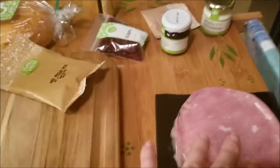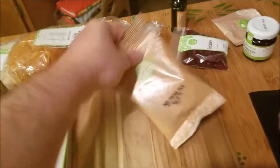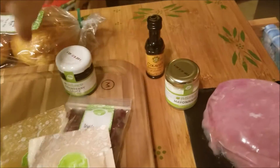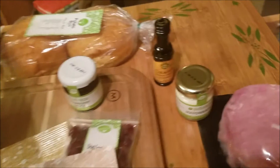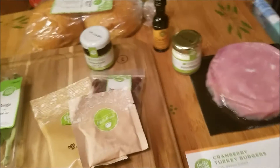So we have, of course, ground turkey. We've got a lovely thing of spring mix right here. We've got some sage, some pecan pieces, dried cranberries, cranberry sauce, mayo, a little thing of thyme, some vinegar — I believe we're going to make a cranberry mayo thing — the buns, of course, and these are potato buns. And then a thing of panko. There's also a shallot that is currently in the freezer.